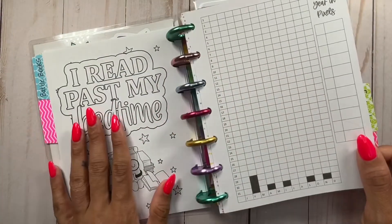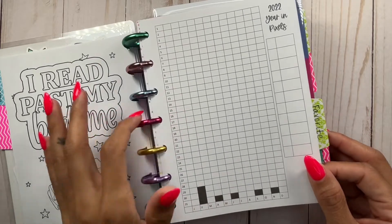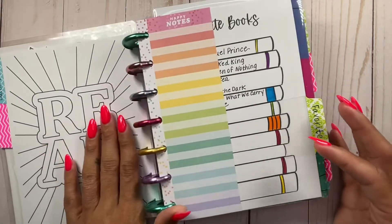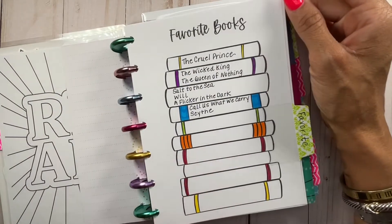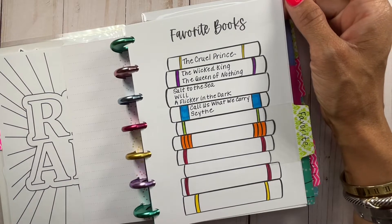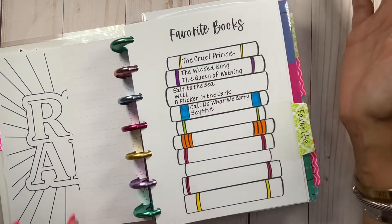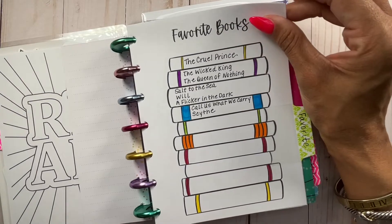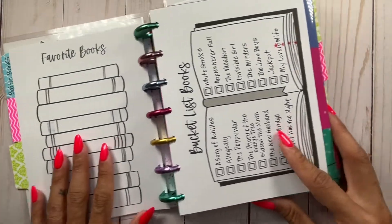Here is a coloring sheet — this is the pixel, tracking number of books. You can do it by genre, which is how I'm going to do it. I haven't touched this at all. Here is the favorite books coloring sheet, which I did fill out. These are going to be my five-star reads for 2022 — as I read five stars, I'll log them here. So far I've had seven, which is really good and we're not even two full months in. I've read some really good books so far in 2022, and then you get a second page.